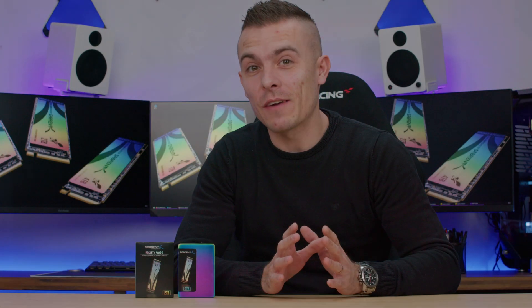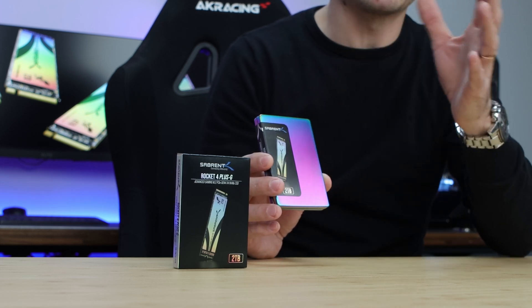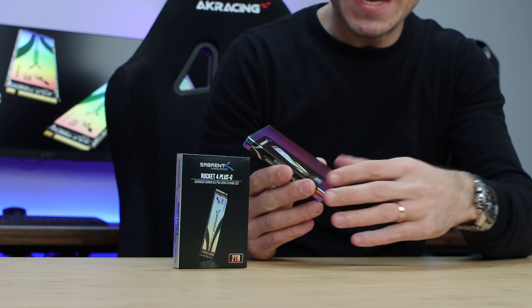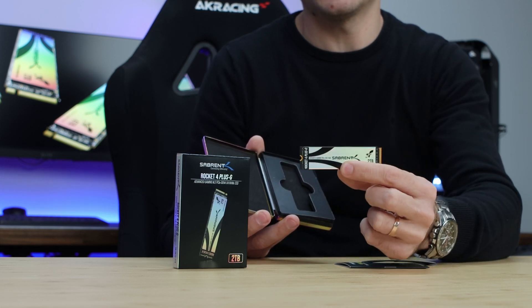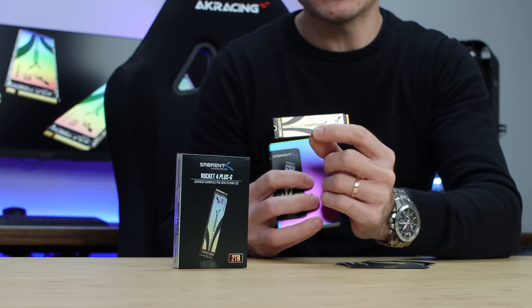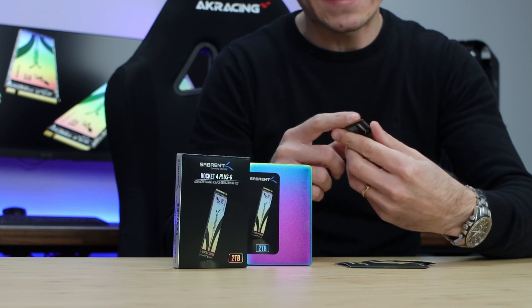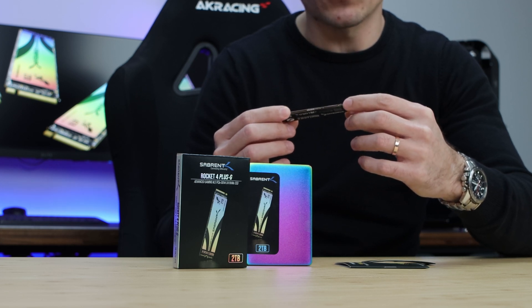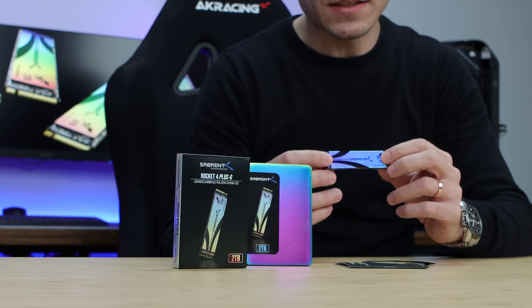Before we continue, let's check out the box content. It comes in a different box — quite interesting as it changes color, though the box isn't as important as the SSD itself. The Rocket 4 Plus G has a completely different design. You get a booklet and the Sabrent Rocket 4 Plus G. The passive heatsink on top shares the same color scheme as the M.2 SSD on the front side. It's up to you whether to use the heatsink for additional cooling and performance stability. Also important to note: this M.2 SSD is double-sided, with chips on both sides.